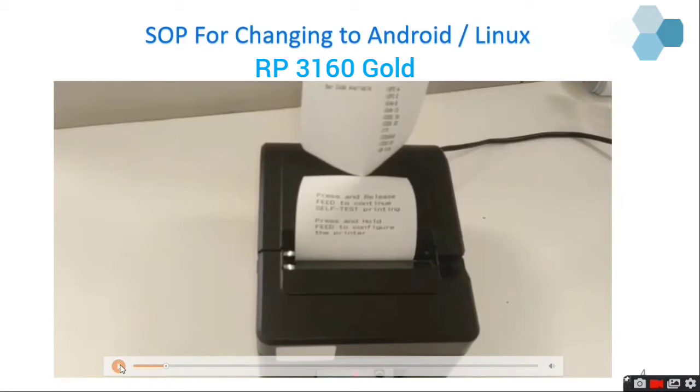The first line is: press and release feed to continue self-test printing. That means if you want to continue the self-test printing, you can press the feed button once. The second line is: press and hold the feed to configure the printer. So we need to go to configure mode to set the USB interface to WinDriver mode.